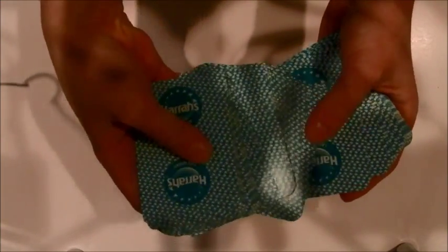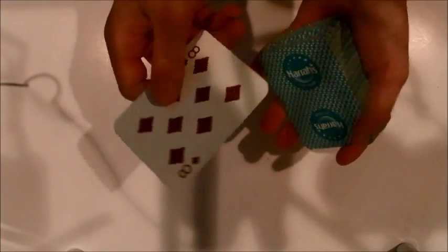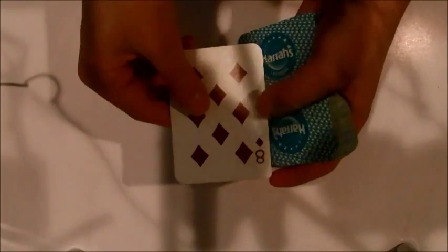You ask the spectator to pick a card — any card, it doesn't matter. In this case, it's the eight of diamonds. You ask them to put their card on top of the deck. This is where the false shuffle comes in. You can choose any one of those three false shuffles from that video I linked.